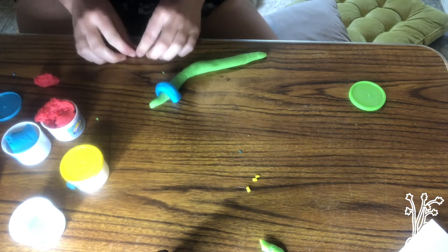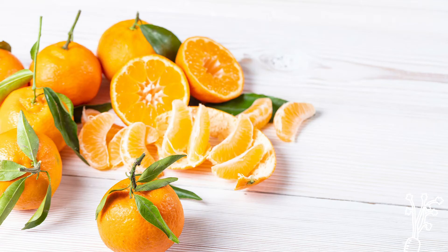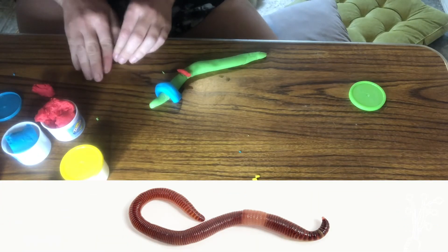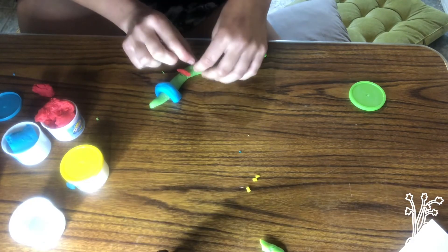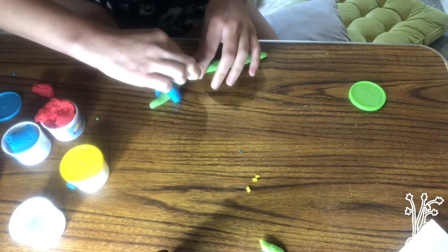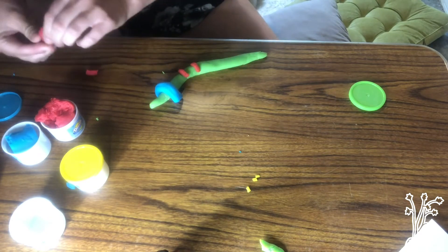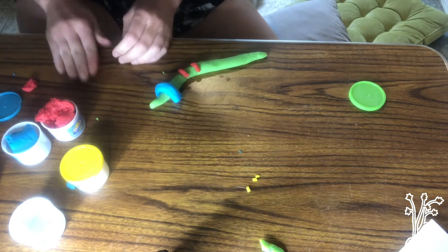Red is going to represent the segments. You know when you're eating an orange and you peel it and it's in different parts — those are different segments. That's kind of what it's like on a worm. They're all throughout the body of the worm, and the segments are super important in helping the worm move forward.